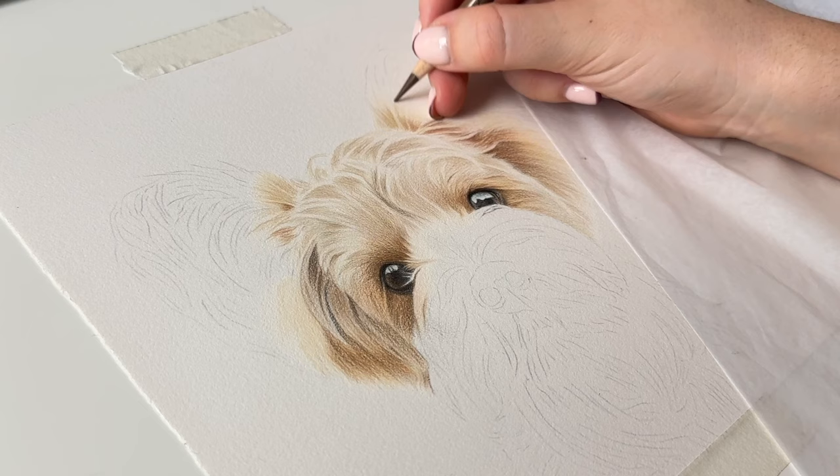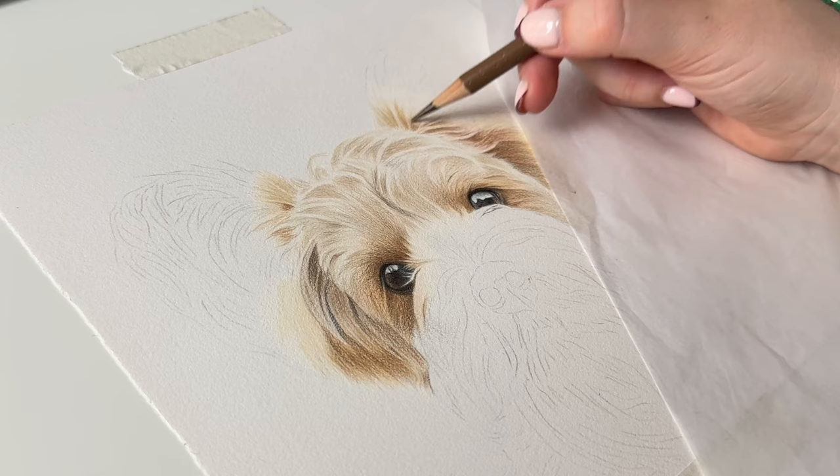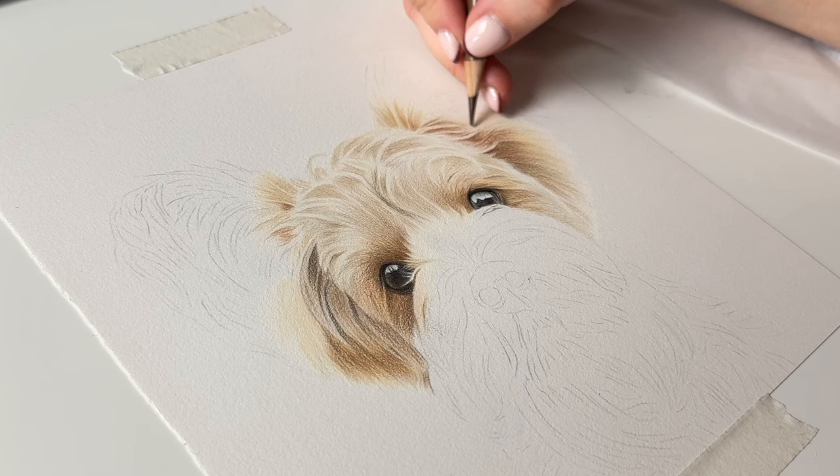So this is Eleanor and she is the fourth portrait in a series of commissions that I've done for my lovely client over in Japan and she is a Yorkshire terrier. She's got these gorgeous big fluffy ears that are really recognisable and I'm using a few different reference photos to make sure they look the fluffiest they possibly can, because she'd had a haircut in this picture, so using a few different ones to get the ears right.